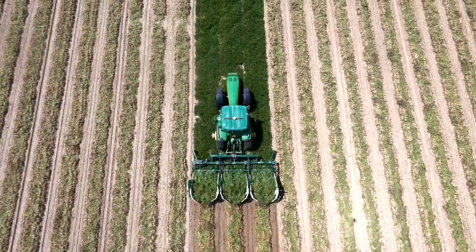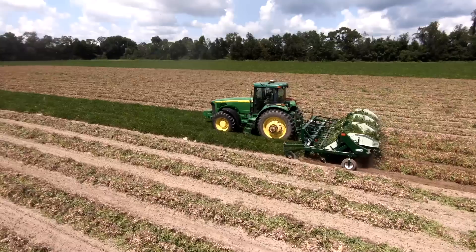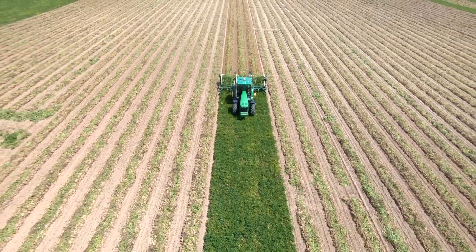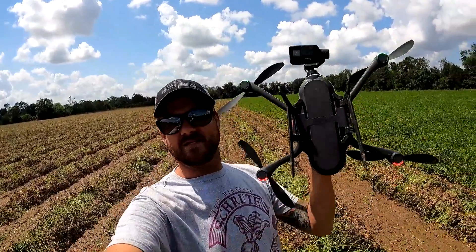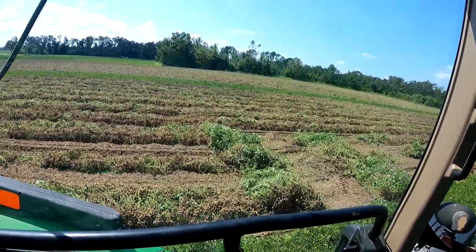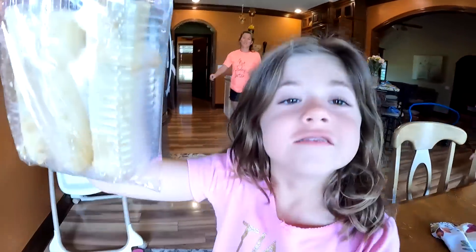Giving me the okay sign — hallelujah! Hope you guys enjoyed that drone footage; this thing is so much fun to fly — I need a GoPro sponsorship. I was going along and then looked back and it was all wadded up in the middle. Doing good now though — 8.43 acres plowed up so far and it's 11:50, so let's go grab a bite to eat. What's for lunch? Egg rolls!